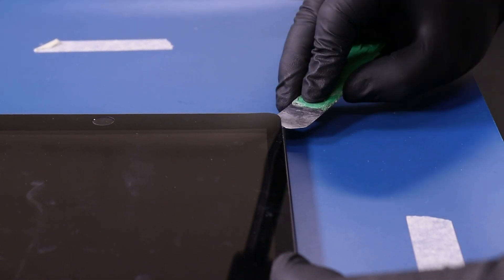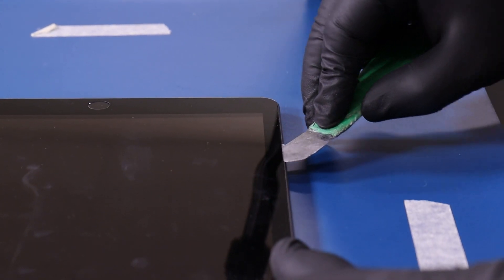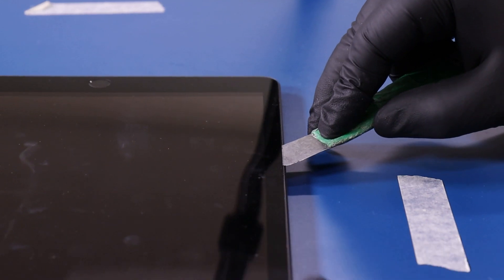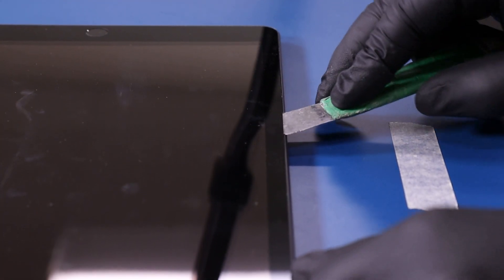Try to avoid using too much force when prying the digitizer up, as you don't want to crack it. Also don't go in too deep as you risk scratching the LCD. Take your time and if necessary reheat the device to loosen the adhesive.